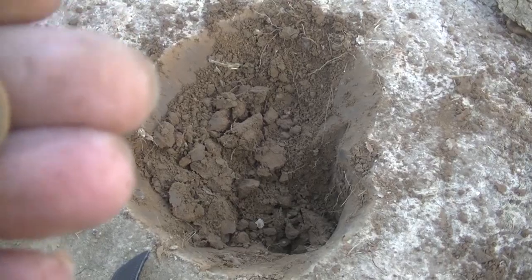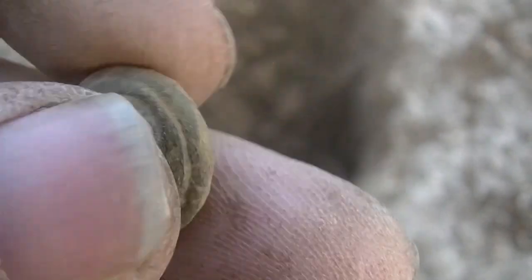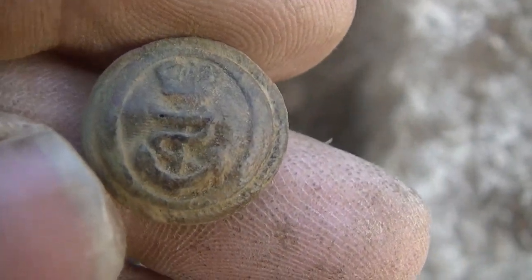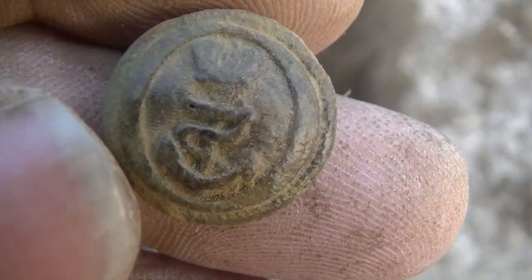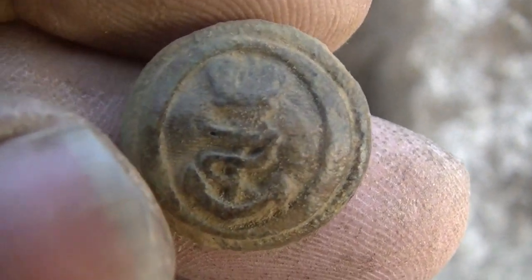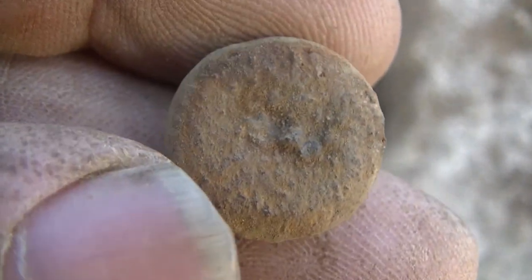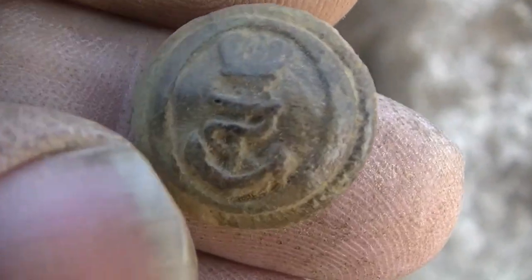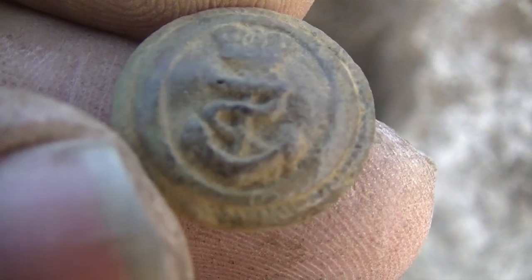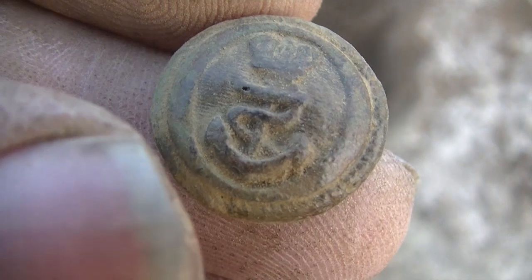Getting towards the end of the day. I just pulled this one out — I think it's a military button. I think it's got an anchor and a snake on it. It's a two-piece button. I'm not sure how old that is, but that's a cool find.